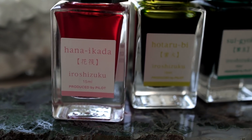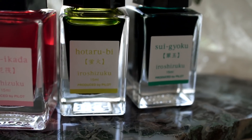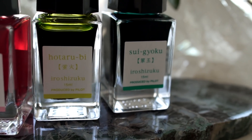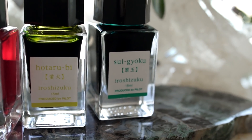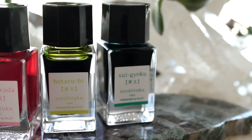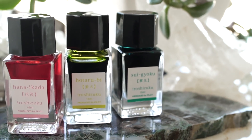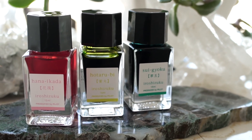Pilot's line of Iro Shizuku inks just released three new colors. In turn, they'll be retiring Tsuyukusa, a light blue, Tsukushi, a brown, and Inaho, a wheat color, and if you like any of those inks, you may want to stock up on them.